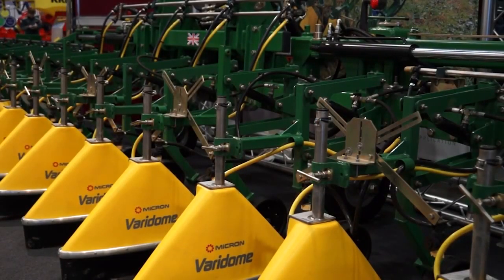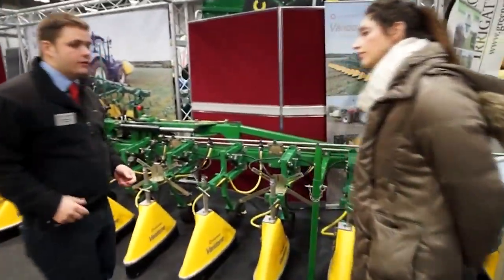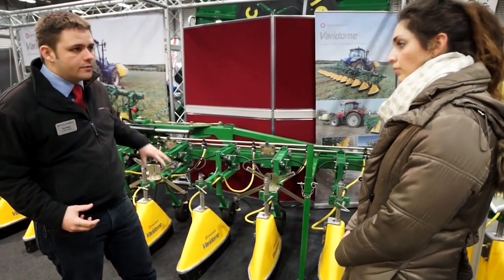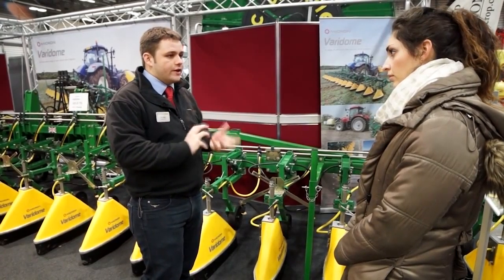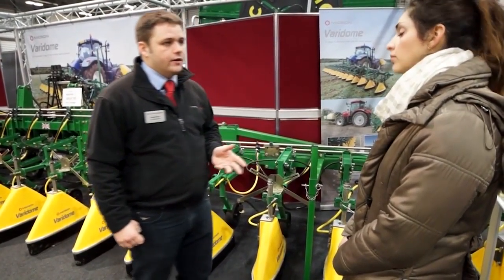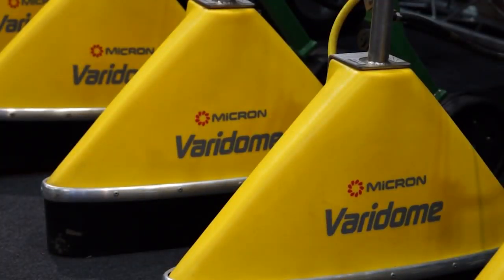Over there you can see the Baradone — it's a new product for us. We developed it in this form over the last two years, though it's been ongoing for about six or seven years. It's quite a different product to the marketplace. The concept of shielded spraying isn't new — it's quite an older design of chemical application — but what we've done is developed it for the modern era, with RTK and GPS integration, which gives great opportunities and benefits in the way we can apply the chemical.